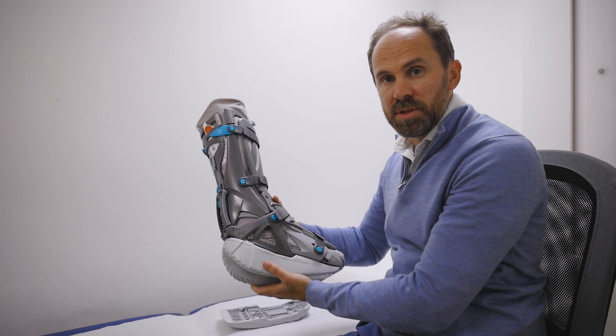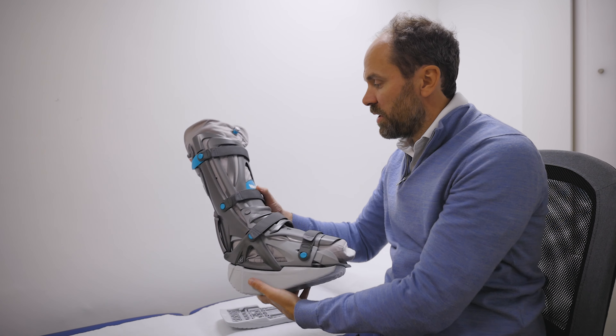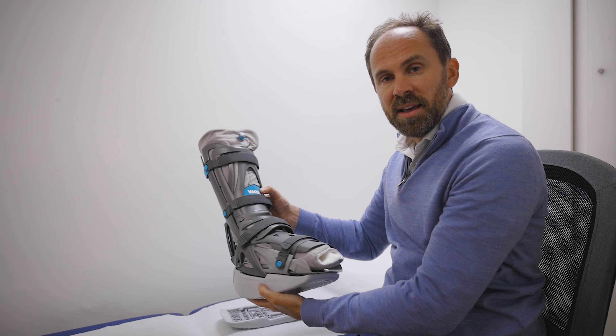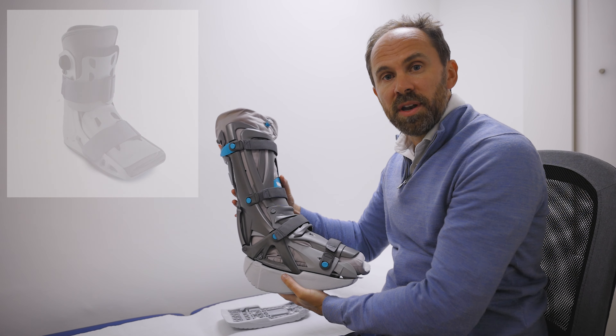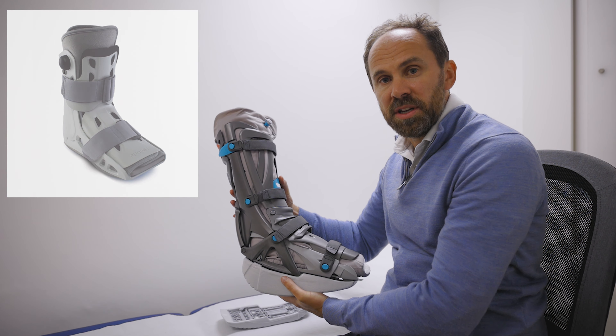If you've ruptured your Achilles and you've had an operation, or you're waiting for an operation, or you're being managed conservatively without an operation, you're probably at some point going to be given one of these boots. There are two types of boots: one is called the VACO-PED, and the other is called an Aircast boot, which we will also talk about in the next video.